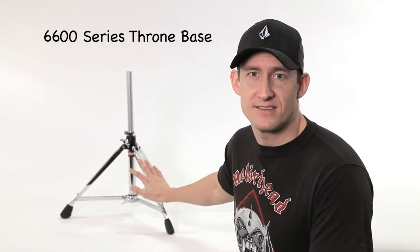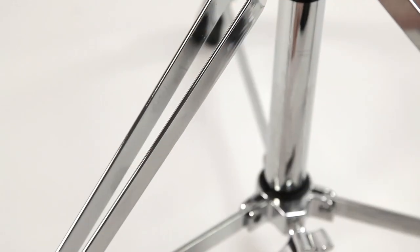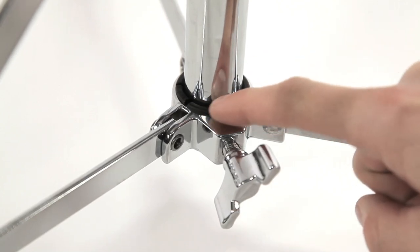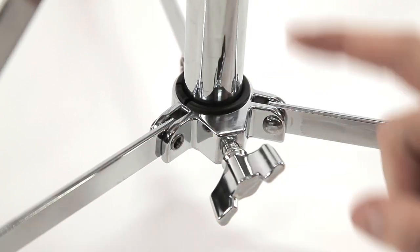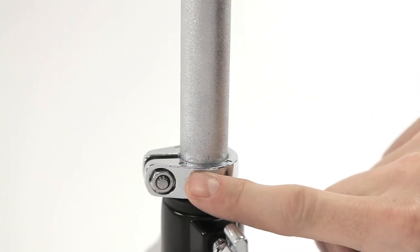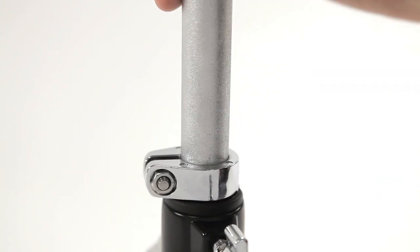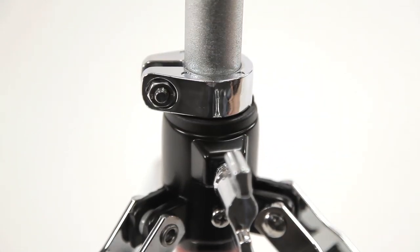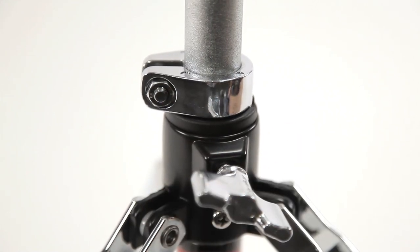This is the 6600 Throne base. It's a tripod base with double braced legs. The leg brace lock is lined with a nylon bushing so that when you tighten the wing nut there is no metal-to-metal contact on your base, so it won't mar up the base of your throne. The top post is a knurled post with a memory lock so it can memorize the height you're adjusting your throne to. The collar of the throne base is also lined with a nylon bushing, preventing metal-to-metal contact when you tighten the wing screw to lock the height in place.